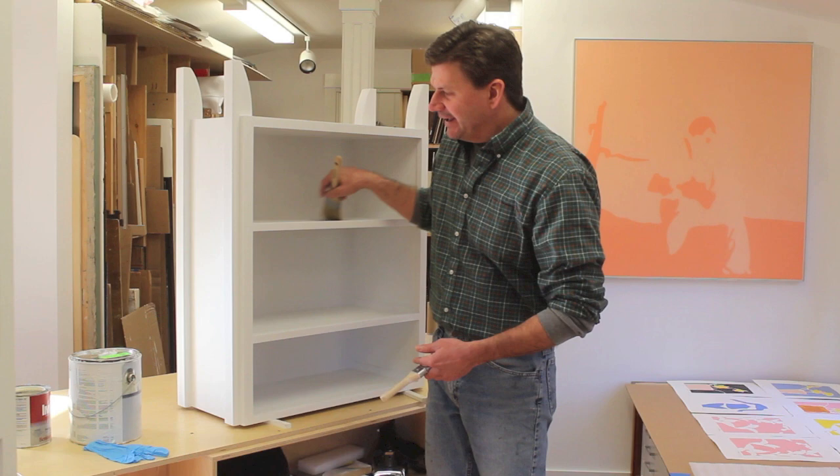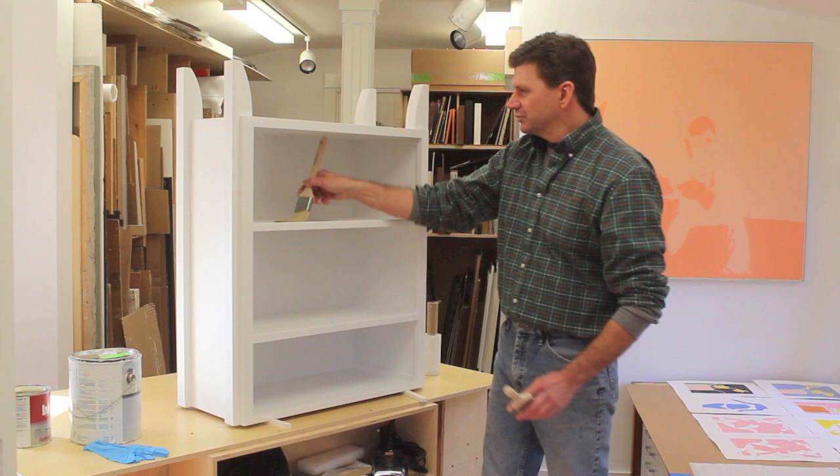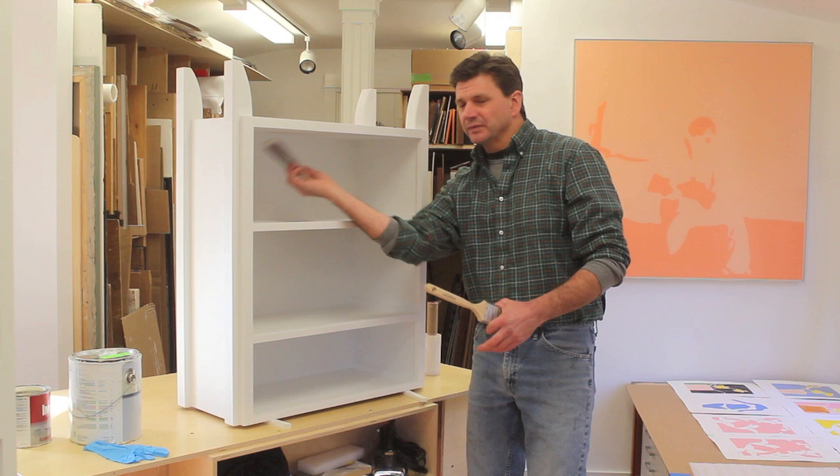I'm painting the inside of this cabinet, and if you've ever painted the inside of a cabinet before, you've probably had the problem where the end of the brush comes up and hits the shelf above. And if you've just painted that shelf, well, then you've got to get back in there and sort of touch it up, but it's just a hassle.